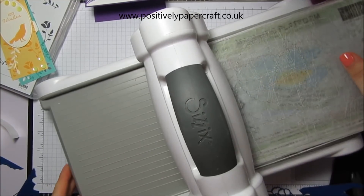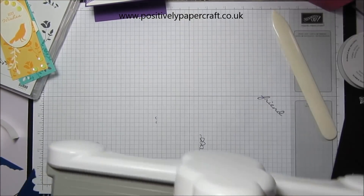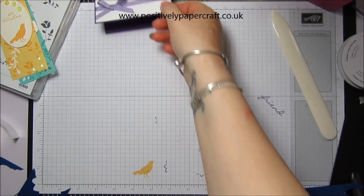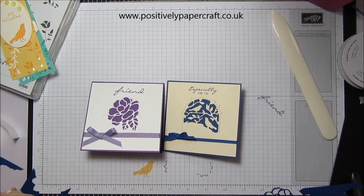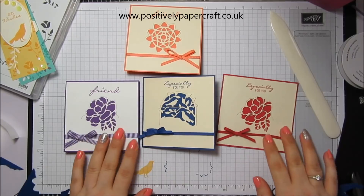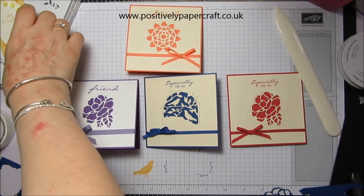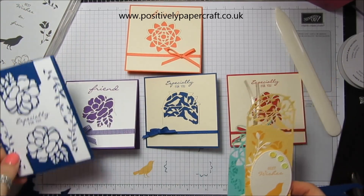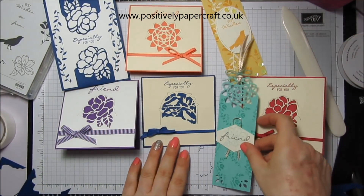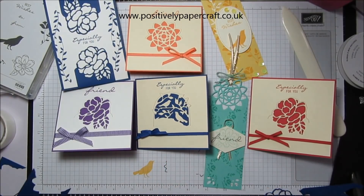I just really wanted to share it with you because I think sometimes when you look at stamps and dies in the catalogue, you think they're just for tags or just for certain things — but they're not. I think they are absolutely beautiful. Hope you've enjoyed it — I'll be back again soon with another tutorial. Thanks for watching, take care and bye for now.